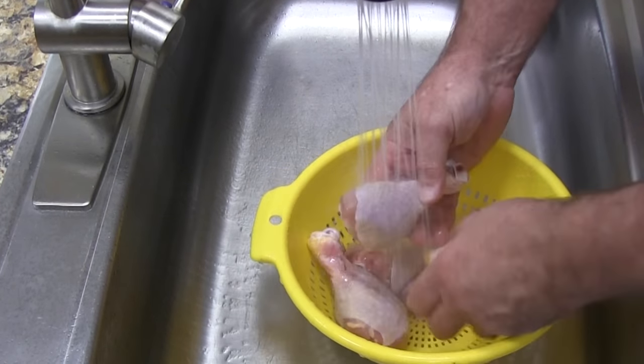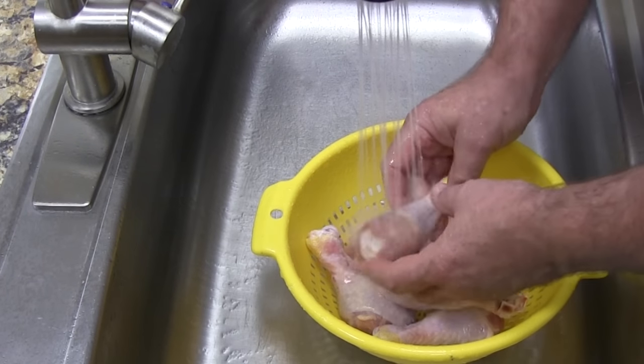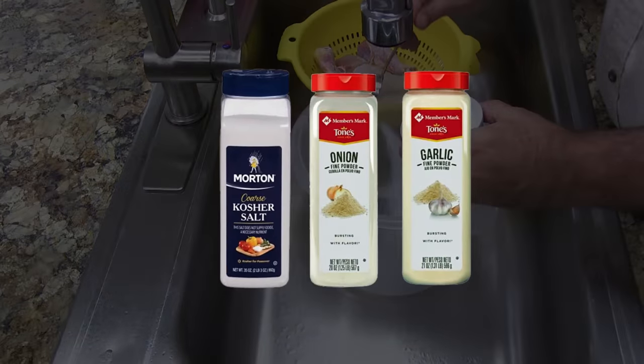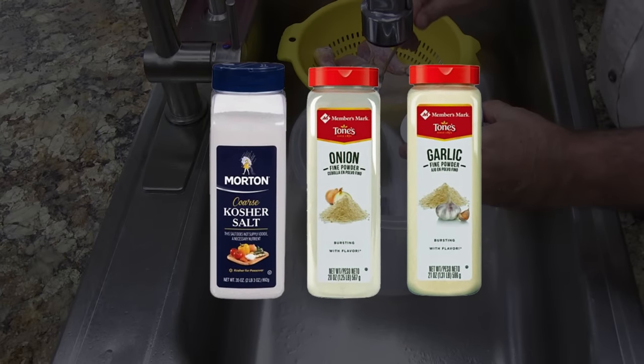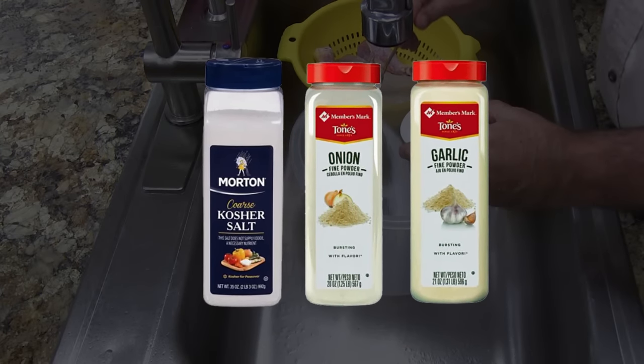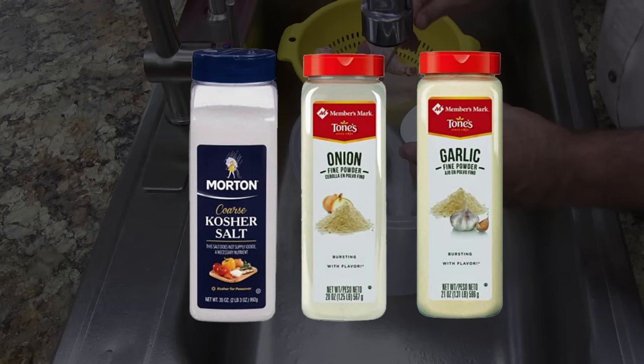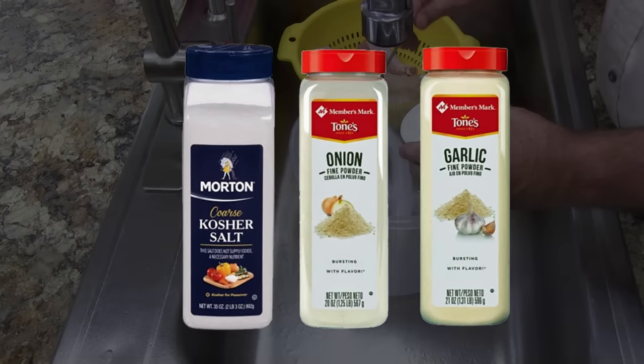Next we're going to brine the chicken and let it sit in the brine water for at least a half an hour. We're going to add 8 cups of warm water, 3 tablespoons of kosher salt, one half tablespoon of onion powder, and one half tablespoon of garlic powder.